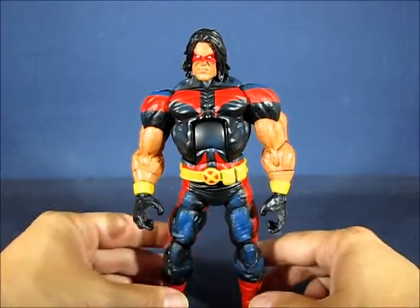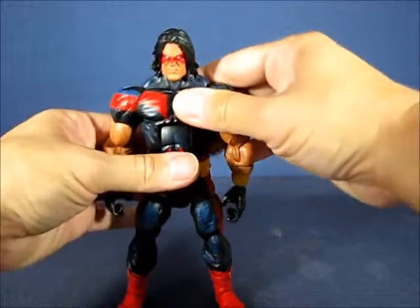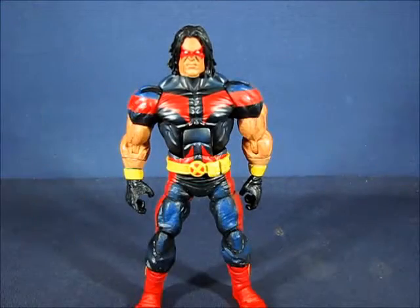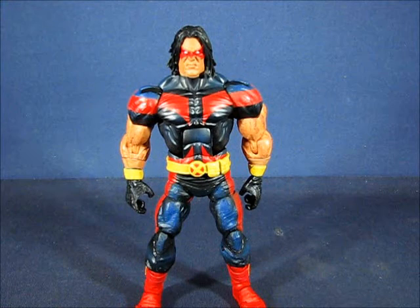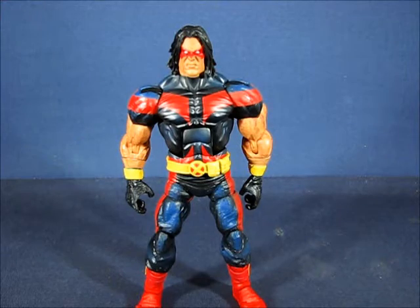Overall it's a nice, decent use of the larger Marvel/Hasbro body mold, though I do have some issues with it and with the paint. But overall it's a nice figure — one that I prefer over the X-Force suit Warpath. I really like the classic look on Warpath here. This has been my casual peek into the Marvel Legends Warpath action figure set. Thanks for watching and I'll see you guys next time.